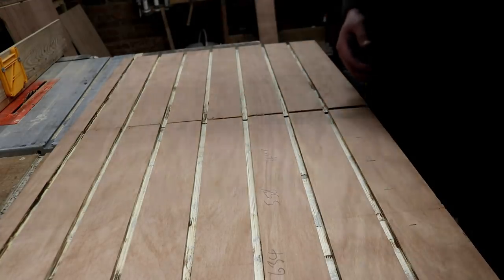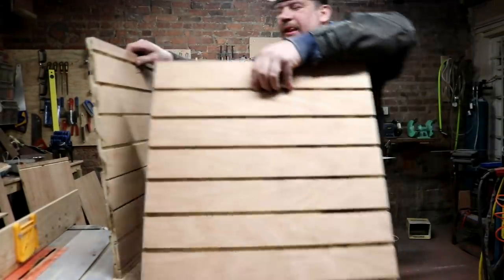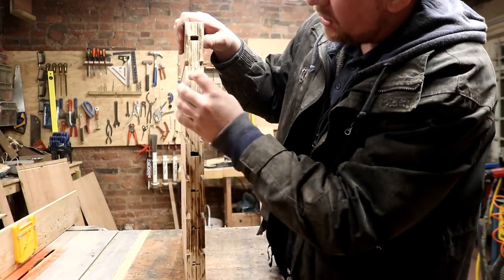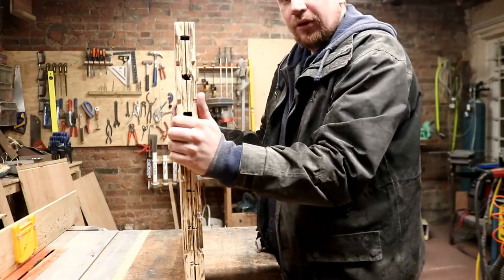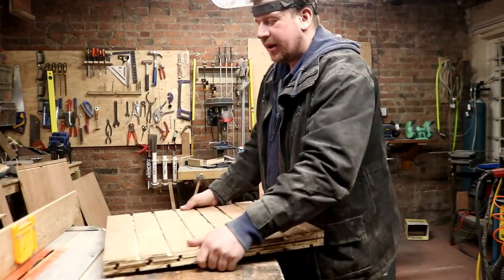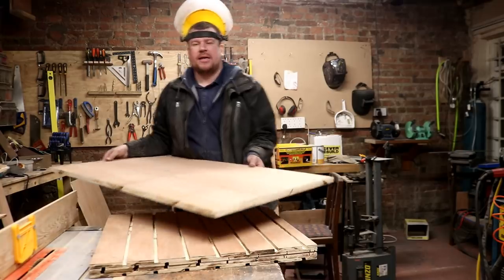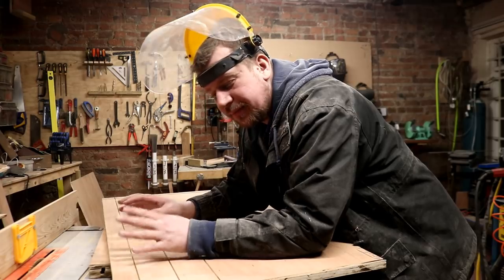These two bad boys are going to sort of sit back to back like this, so I can hide that initial cock-up in the centre - which doesn't look too bad but it's no good. Then what we'll do is glue these two together and that will form the centre of that shelving unit down there. And then I'm about to do the same on the other side. I did try and do it all in one big sheet but it was just too cumbersome, so I'm going to take a little bit more time and do it this way.